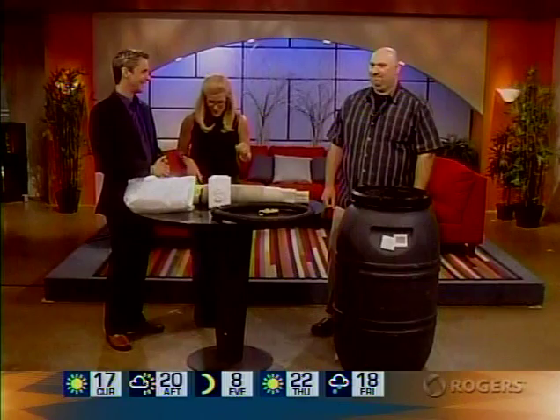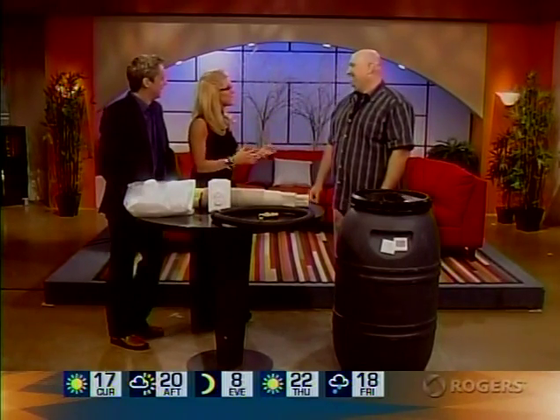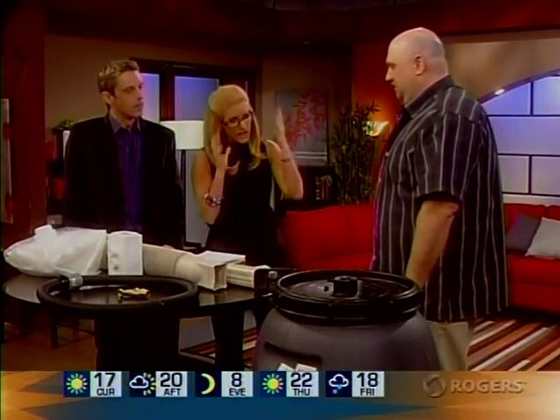We're joined by Robert Schwartz from DIY Rain Barrels. It's a hobby, but this is a concept you've come up with, Robert, and we're thrilled to have you on the show. There's a lot of people out there that not only need this, but maybe they're on the radar now of doing something like this, even if they don't live in Ottawa South. Let's first talk about the benefits of having a rain barrel for those that don't live in Ottawa South.